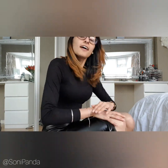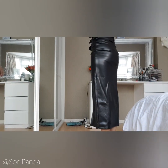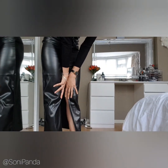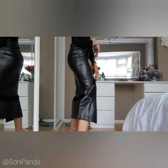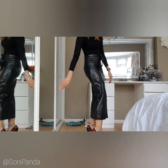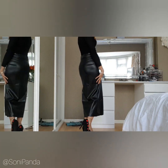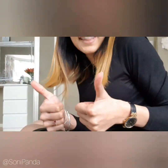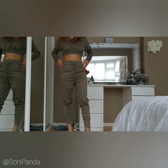Out of ten I'd probably say an 8, purely because it's not really midi on me — it's more full-length. But otherwise it's really lovely. You can see the fit better in the reflection. I'll call this a full leather skirt on me rather than a midi, but I still really like it.